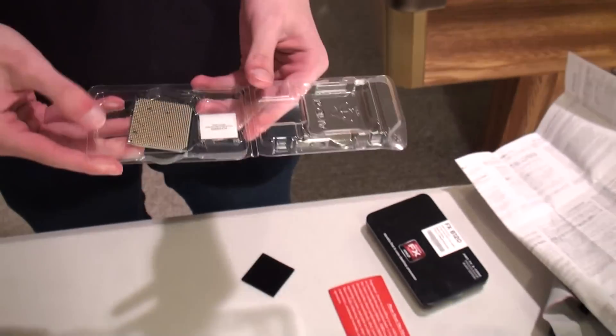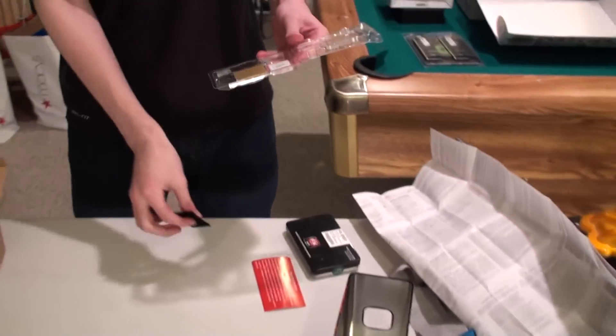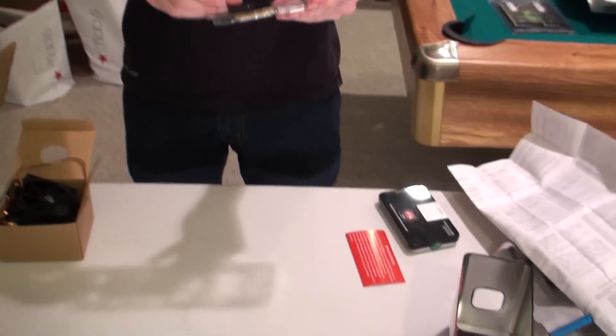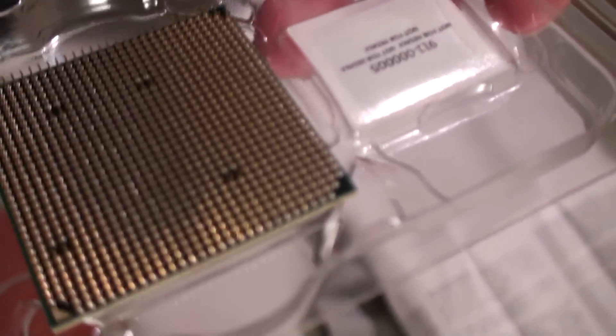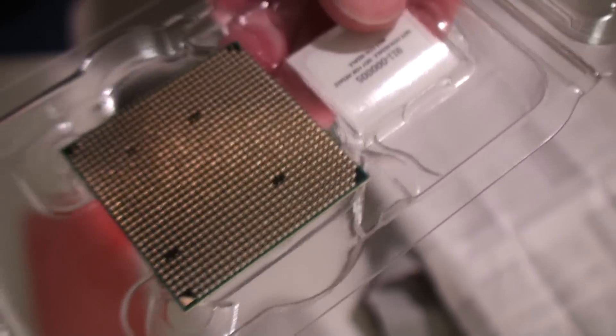Next, we have the actual PC itself with the sticker that goes on top. We have the individual pins on the CPU. Each pin, as you can see, will be connected to a wire that goes into the wall.